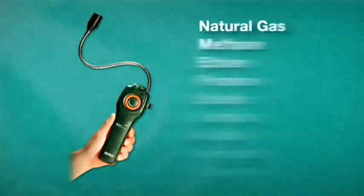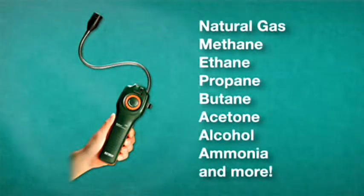The EZ-40 can detect 17 different types of gas, including natural gas, methane, ethane, propane, butane, and much more. The EZ-40 comes complete with 3C batteries and a carrying case.